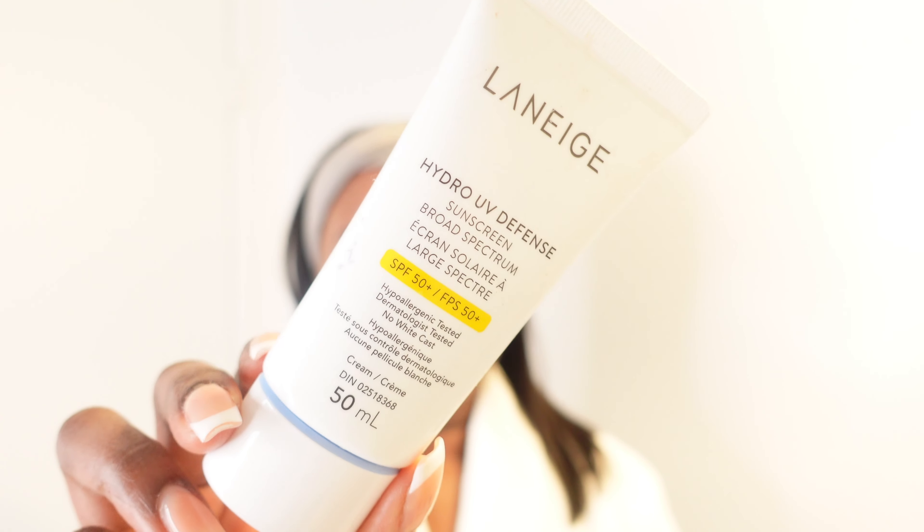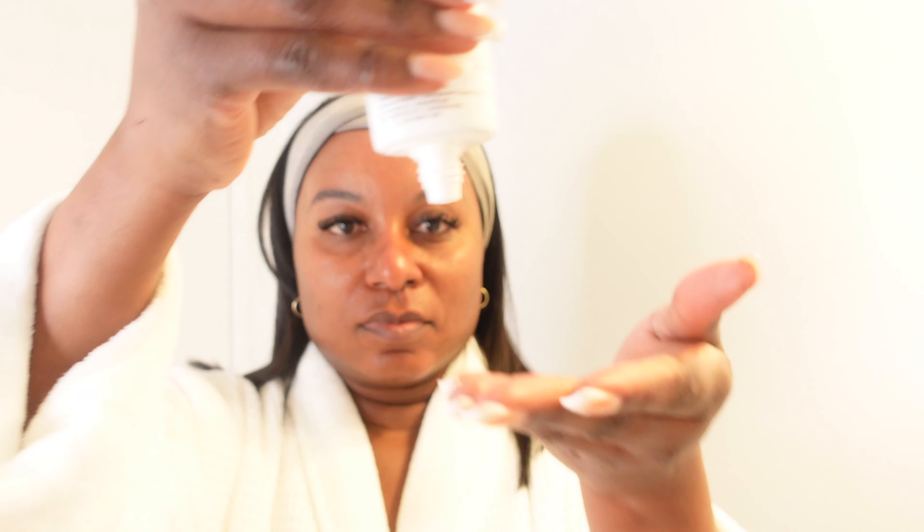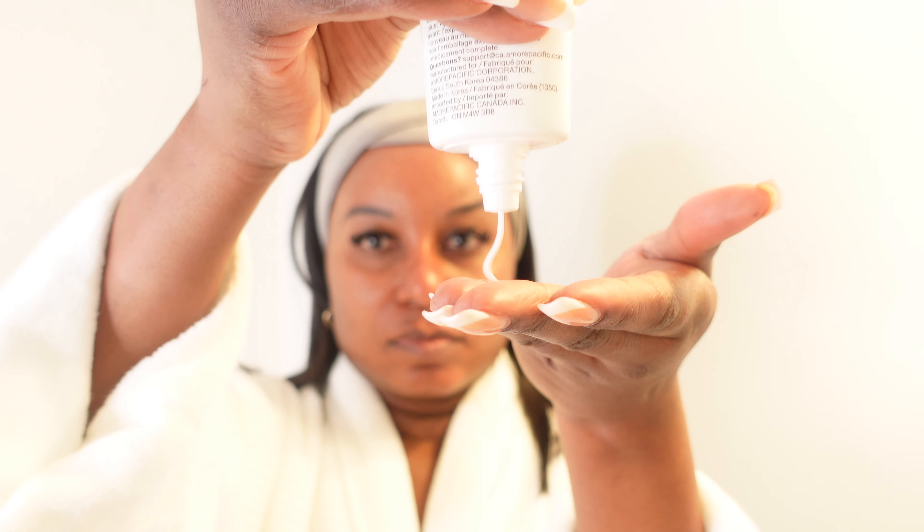Next is the most important part of any skin routine, and that is please, please, please use your sunscreen. This is the one from Laneige — their Hydro UV Defense Sunscreen in SPF 50. SPF 30 is fine too, but I just went with this one. The reason I'm using this Laneige is because, as you can see, I'm a woman of color and it doesn't leave me looking ashy.